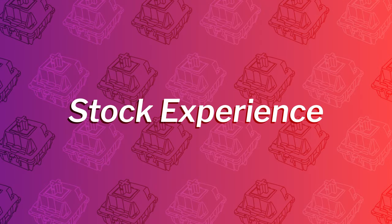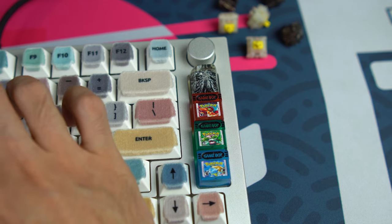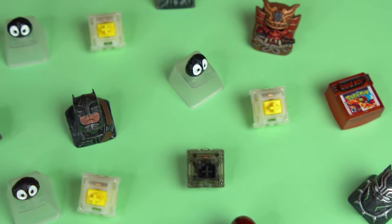Switches.mx has the Yellows' bottom-out weight at 63.5 grams and the Box Inks at 70 grams. One of the great things about Gateron's updated switches is their stock performance. I've used both the Yellows and Box Inks completely stock for extended periods of time and have been pretty satisfied with both.